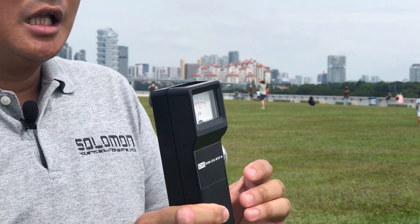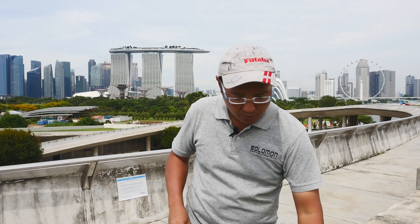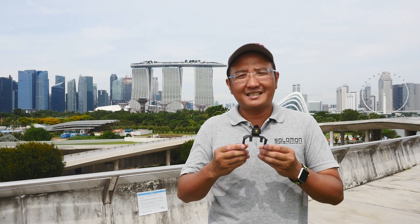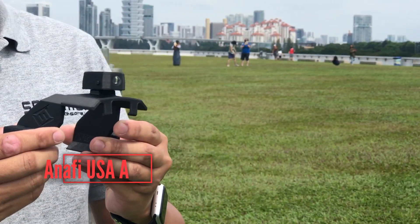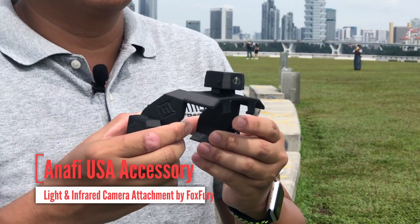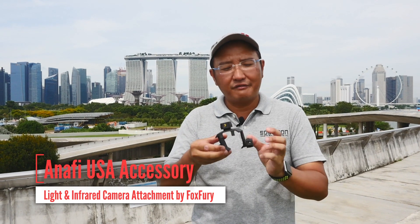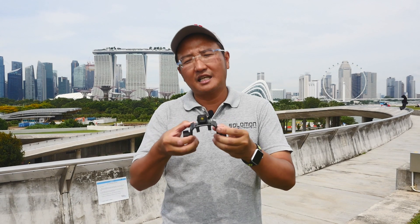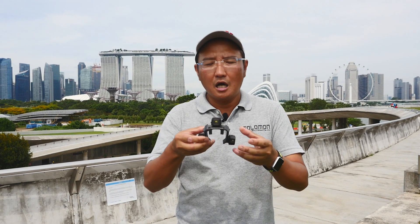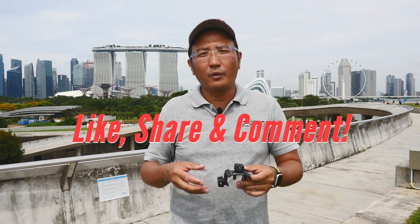We're also going to be showing an authorized accessory for the Parrot Anafi — this is produced by a company called FoxFury. They have an attachment for lights and also an infrared camera system. We'll see how it attaches onto the Anafi. If you have any questions about this video as we go through, feel free to comment down below and we will address it as we go along.